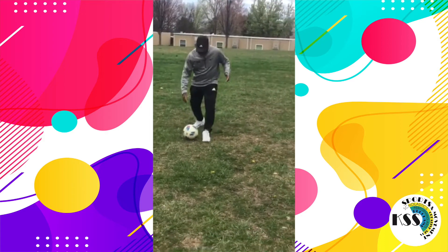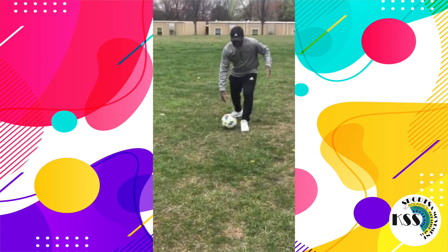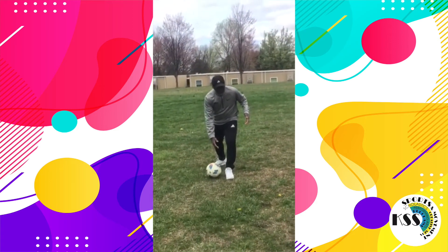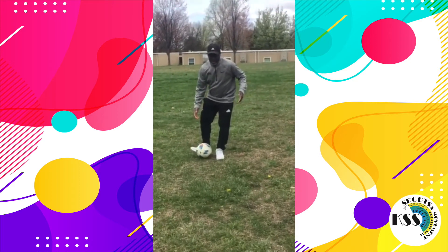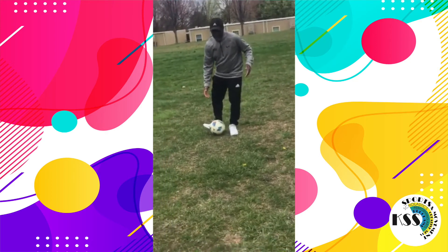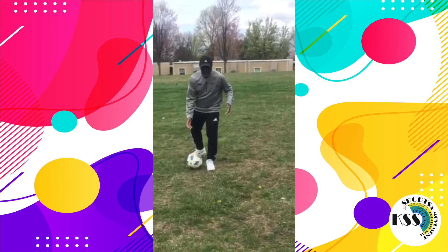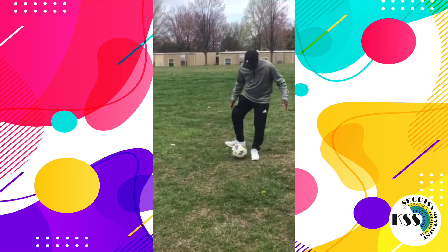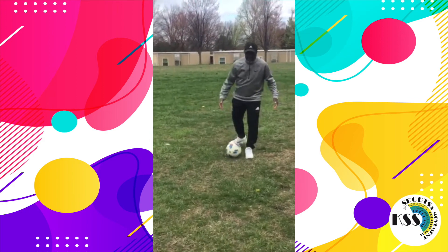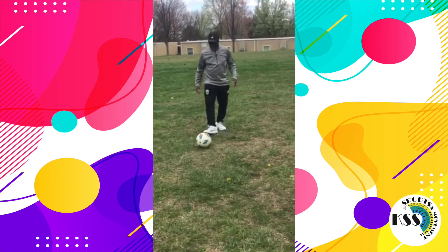Planting foot first, then the kicking foot. See how I prepare myself — my foot opens up like a golf club — and I make that pass. I step in.